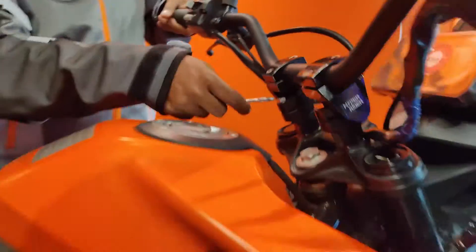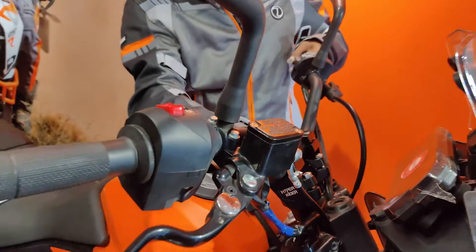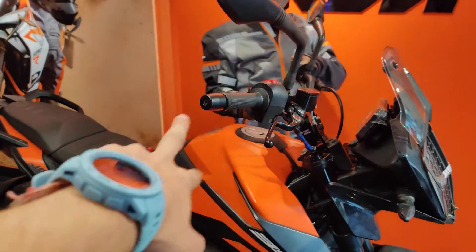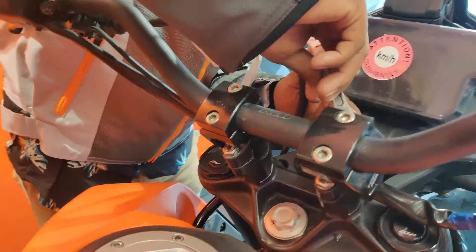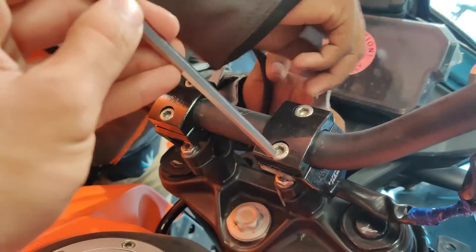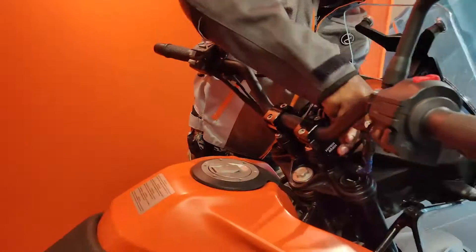Tighten the bolts to hold your position. After that, adjust the main handlebar using the 6mm Allen key which comes in your toolkit. Rotate the handlebar to whatever angle you want.